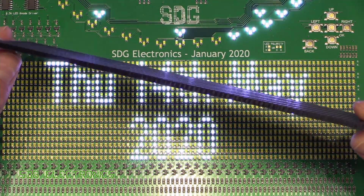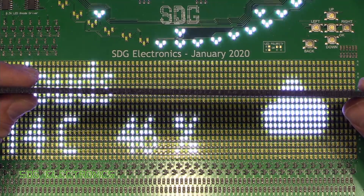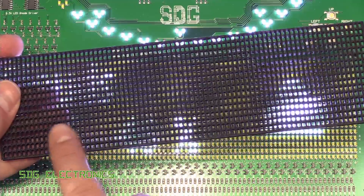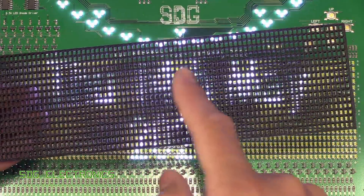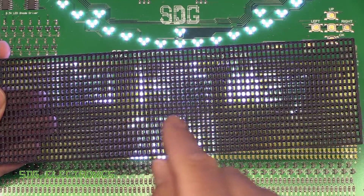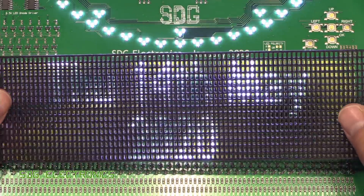So here's the first print and it's got two problems really. Firstly it's far too thick, so I need to decrease this thickness. The other problem is that the scaling on the 3D printer in this direction is not quite correct — by the time you've got to the end it's lost about half a millimeter in overall length compared to what it's supposed to be. So I need to have a look to see what we can do to adjust that.